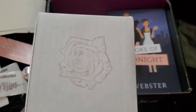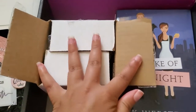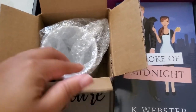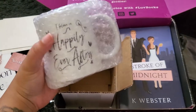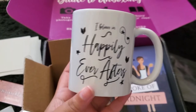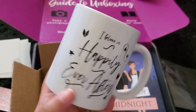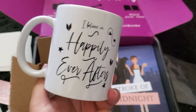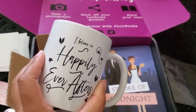The next gift is in this lovely box — let's open it up and see what's inside. It's a mug! It's so cute. It says 'I believe in happily ever afters' and it has the Love Books symbol on it with stars. I just love this so much. You can drink tea out of it — I can't wait to use my new mug.